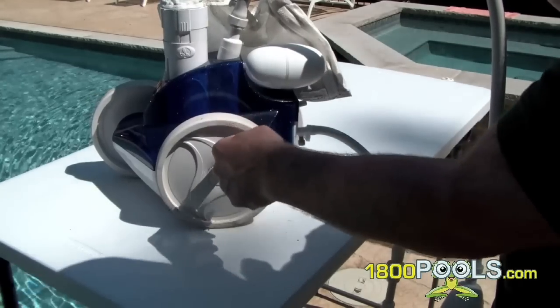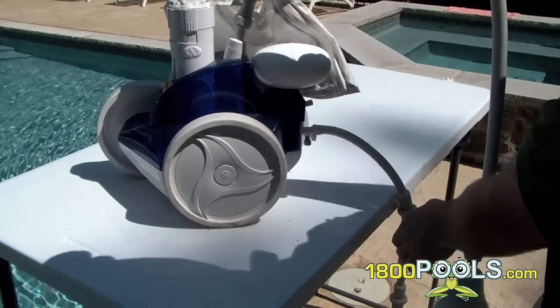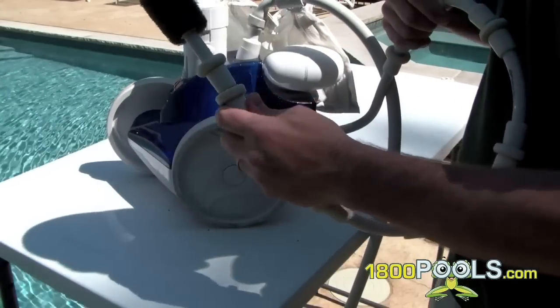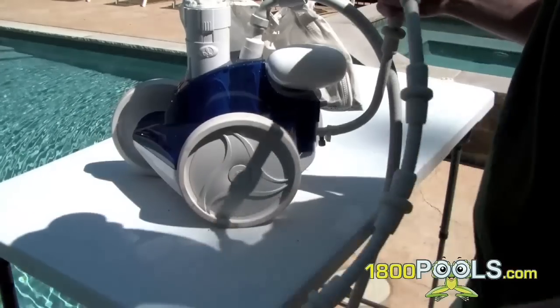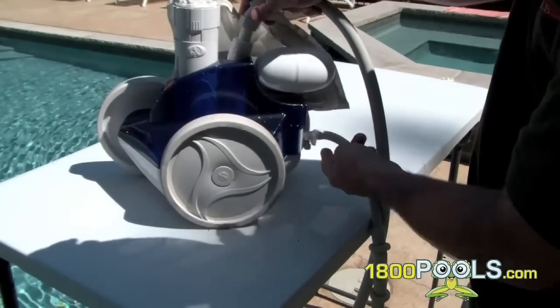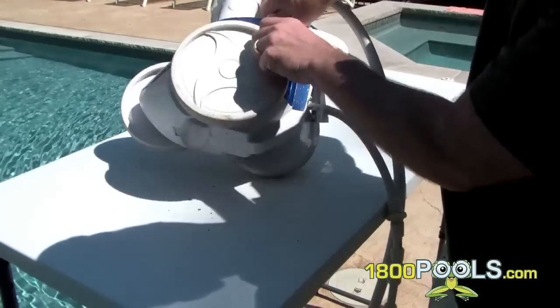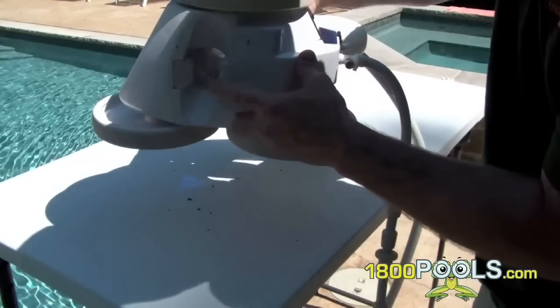Pressurized water from your filter comes out of this and powers the whole thing. It pressurizes through here, powers the wheels, powers this tail right here, which I'll show you how it works. And what it does is it forces water up through this bag and creates a suction down here.